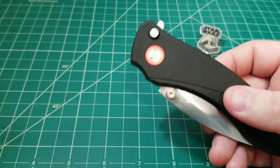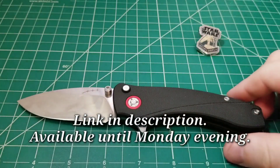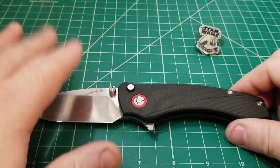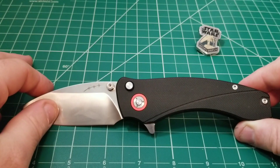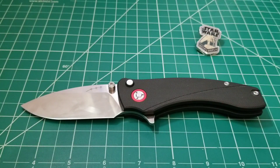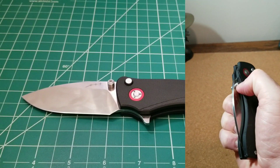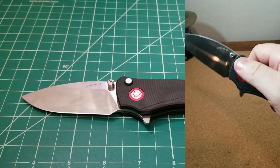This knife is available on Kickstarter right now for a few more days, which is why I'm trying to get this review out so you guys can see if you want to jump in and get one. The good news is it's already been funded, so it is going to get produced. Today we're going to go through the details of the knife, talk about the things I really like about it, and some of the things I didn't — though there aren't very many of those.